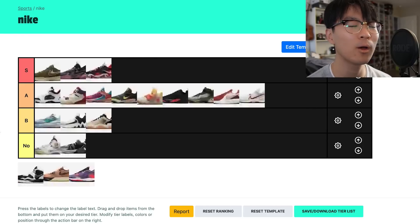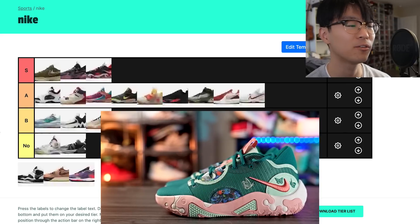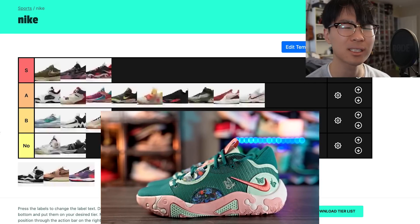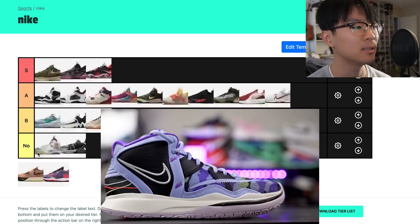The PG6 — hopefully Nike doesn't discontinue the PG line, there have been rumors about that. But the traction is top tier, cushion with the full-length React you guys already know is absolutely amazing, and support was good and adequate for me. Easy S tier.